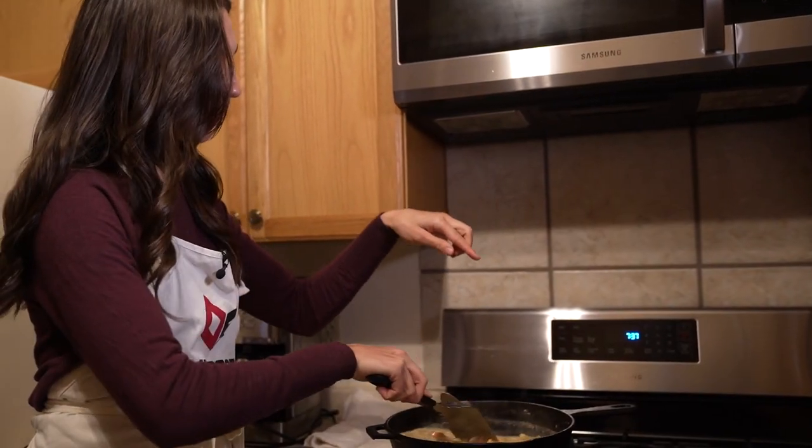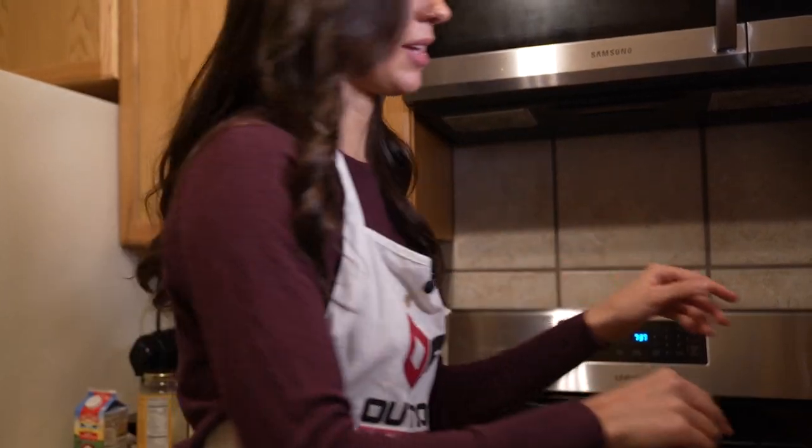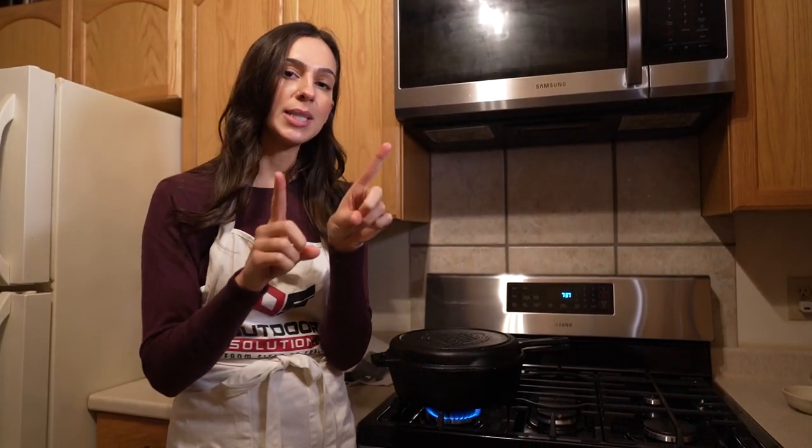I'm turning the temperature down to medium low and then covering it. This cast iron set is like my favorite — essentially you can use it like a Dutch oven in this way. I'm going to leave it covered and simmer for about 20 to 30 minutes, and then I'll see you guys back here.